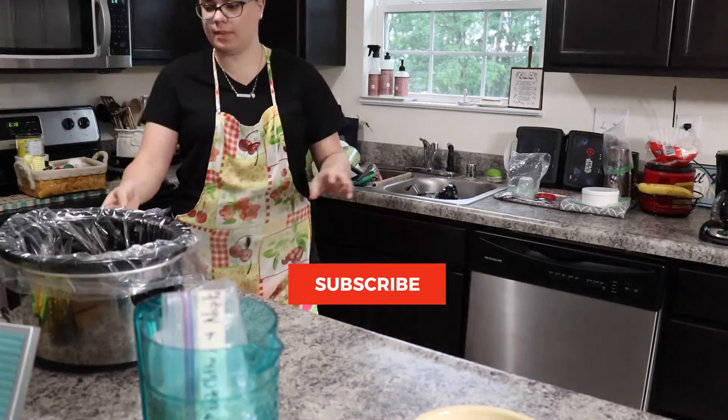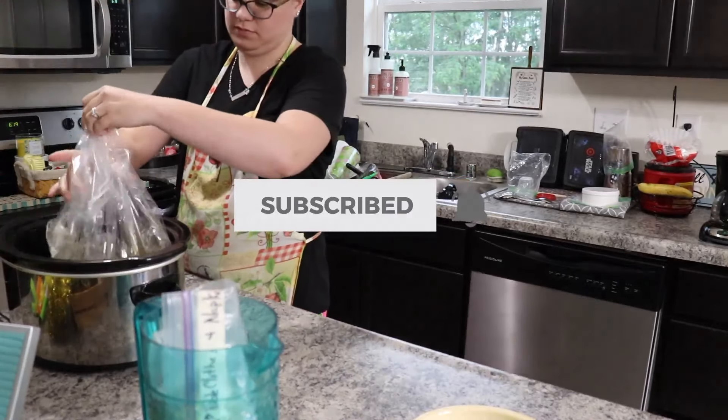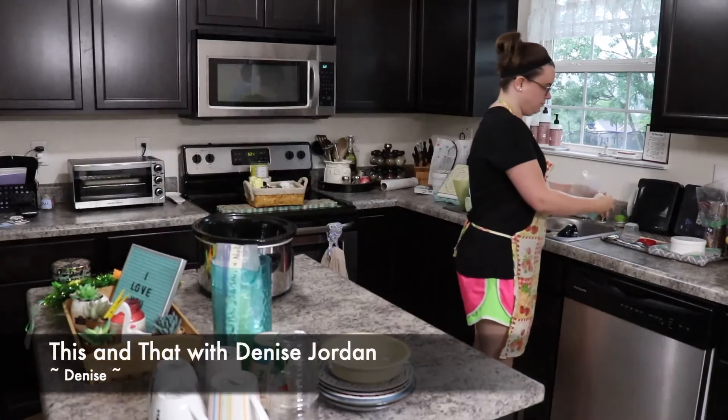My name is Ruth and on my channel you will find obviously cleaning motivation as well as declutter motivation and decoration inspiration. If you like that type of content I would absolutely love it if you would subscribe.